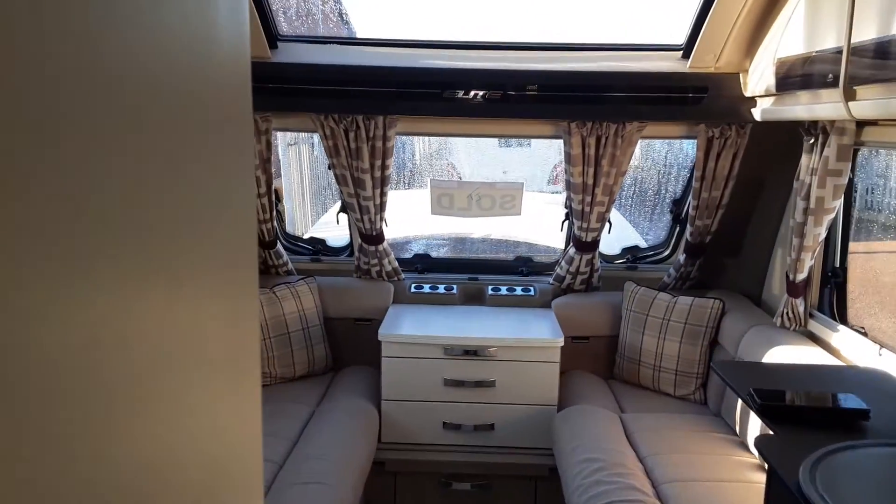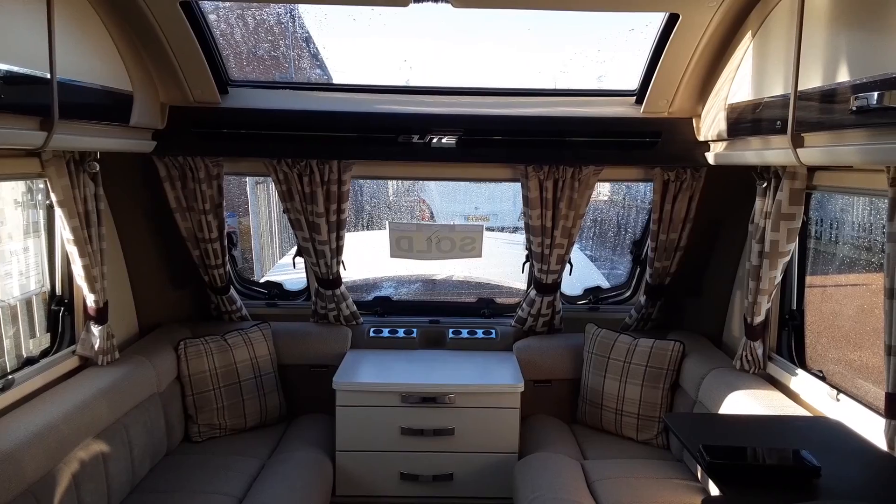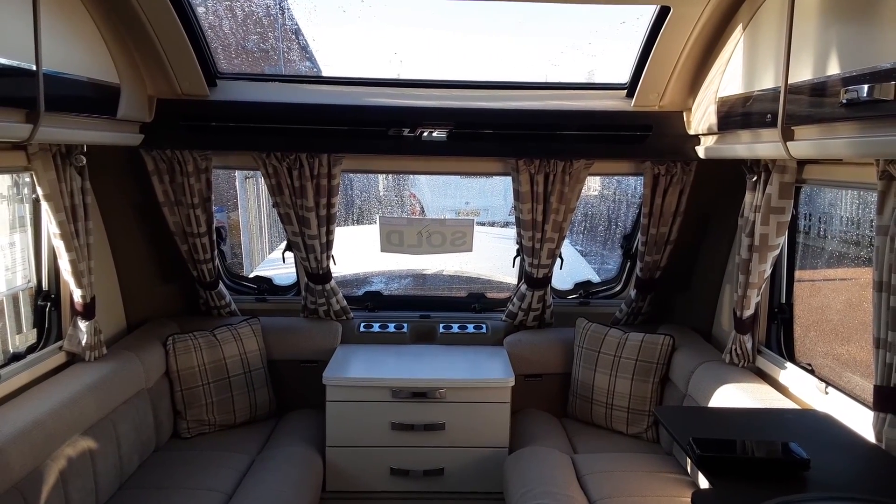That is the Stirling Elite 570. If you have any further questions, please don't hesitate to give us a call here at The Caravan Company — we'd be more than happy to help. We appreciate your business and look forward to seeing you here on site soon when you collect your caravan. Thank you.